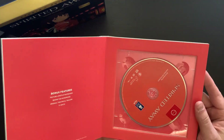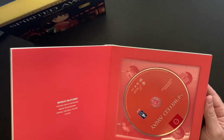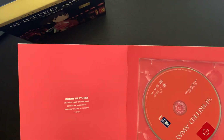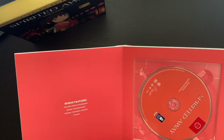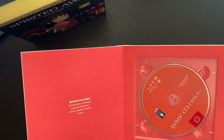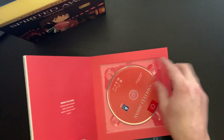You open up to the first section and this is the film on Blu-ray. Over here it lists your bonus features: feature-length storyboards, 'Behind the Microphone,' original theatrical trailers and TV spots, as we stated before. And here's our disc.